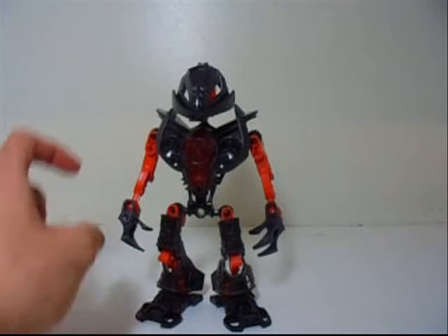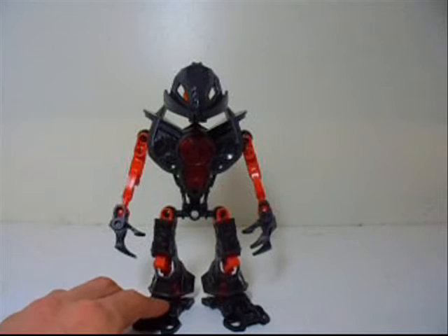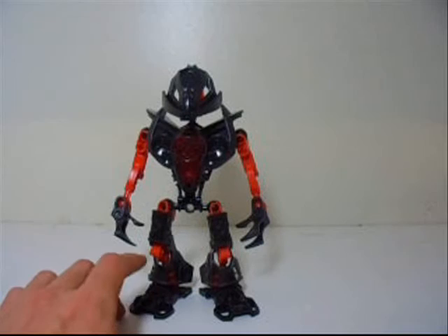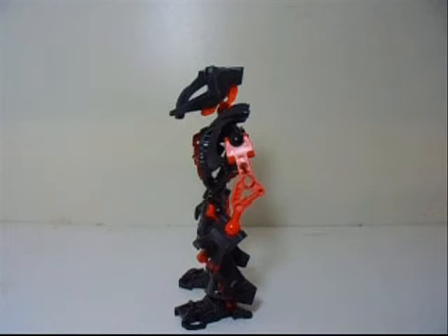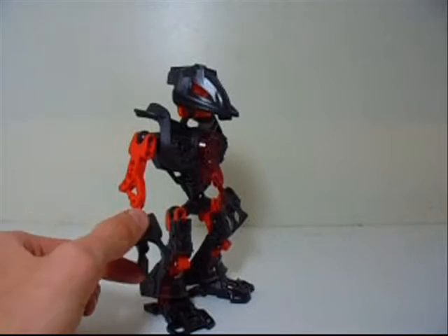I just thought of making this. Of course, I have used this mask on a Hero Factory hero MOC before, and I now decided to make one that is supposed to be Makuta himself. Unfortunately I did not have the black hero feet, so I went with the Bionicle Stars series of feet, though they kind of look odd. And I also did not have a pair of black hands, so I went with the claw pieces right here.